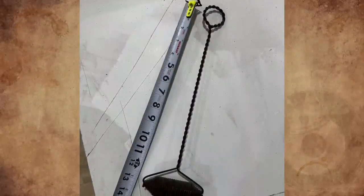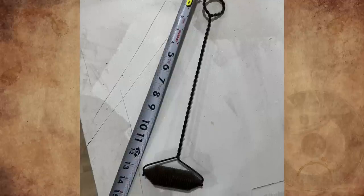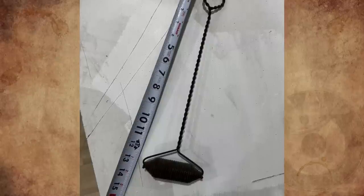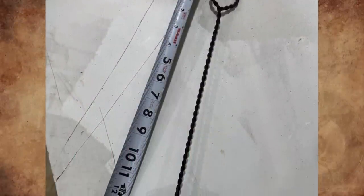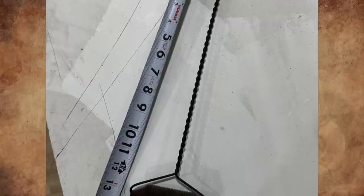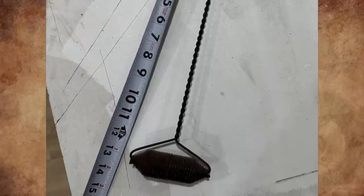What is this twisted wire handle with a twisted wire roller on the end? The roller is thicker in the middle, so it wouldn't make good contact with a flat surface. Found in a wooden box while cleaning out an old barn. It's an antique forged metal tool for lighting the fireplace. My dad would fold up a piece of newspaper, stick it in the round part, and use it to light the fireplace — not sure if that's what it was actually designed for, but that's how he used it.